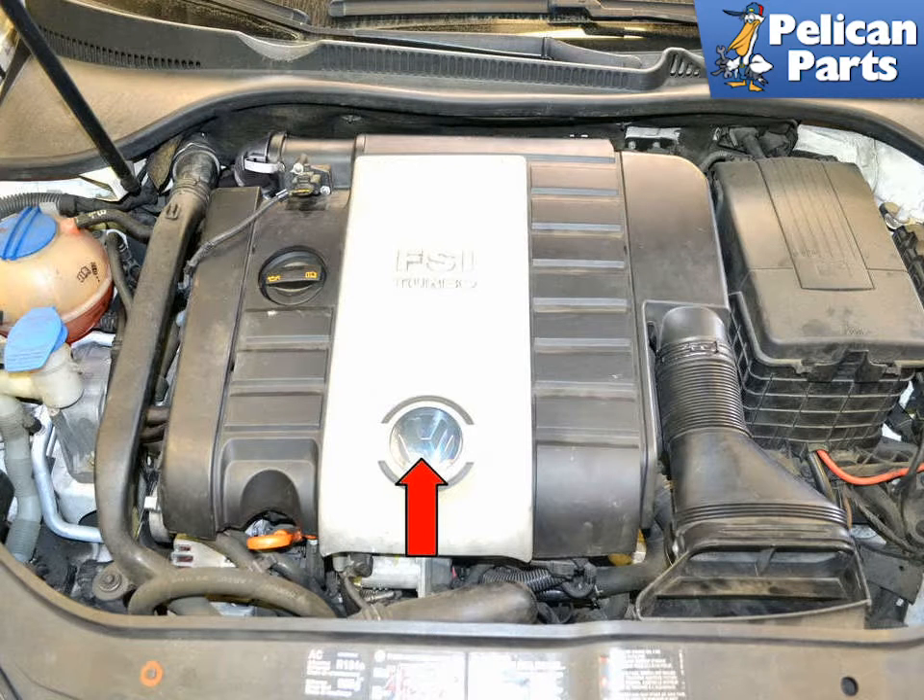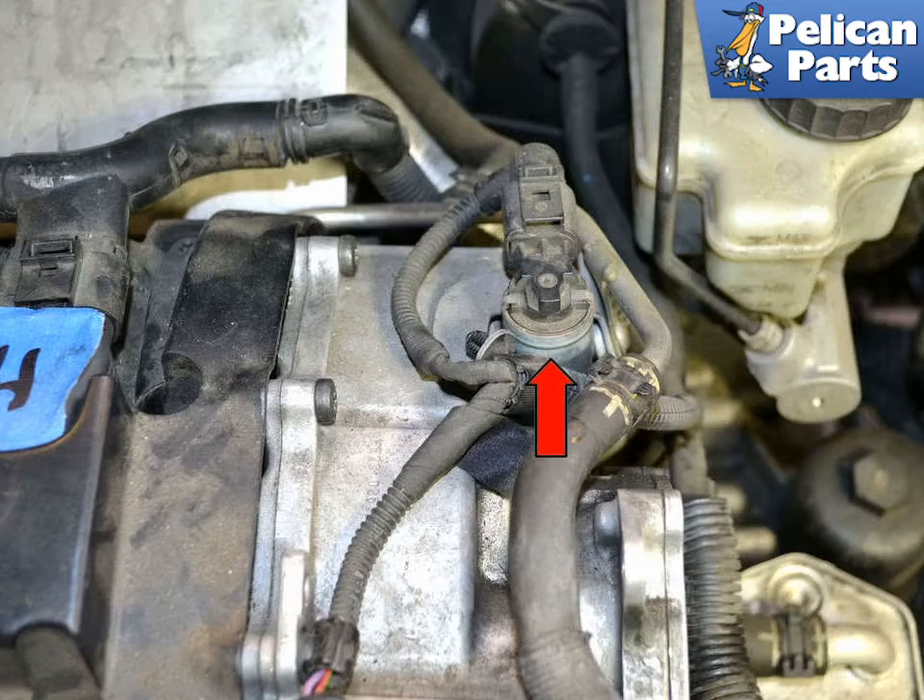To replace your camshaft adjustment valve, begin by removing your engine covers. For additional assistance with that task, please follow the link provided at the end of this video. The camshaft adjustment valve is relatively easy to remove. It is located at the end of the cylinder head on the left side of the motor facing the driver's seat.